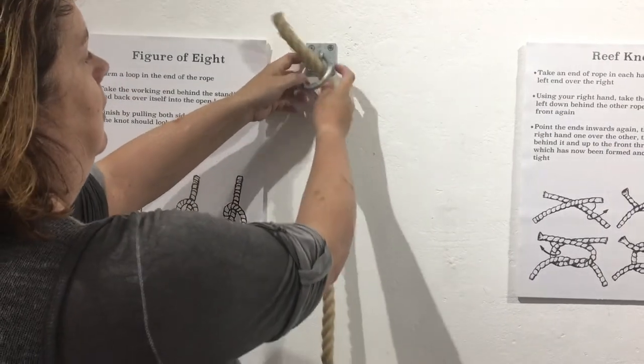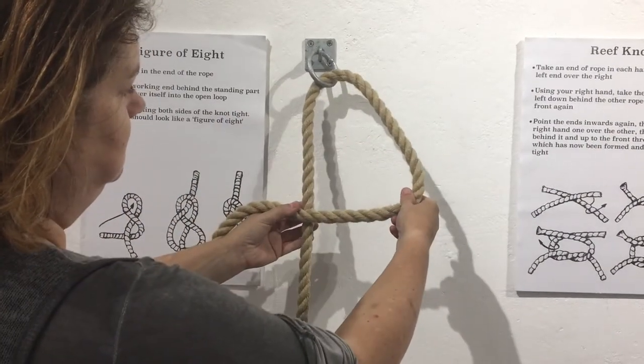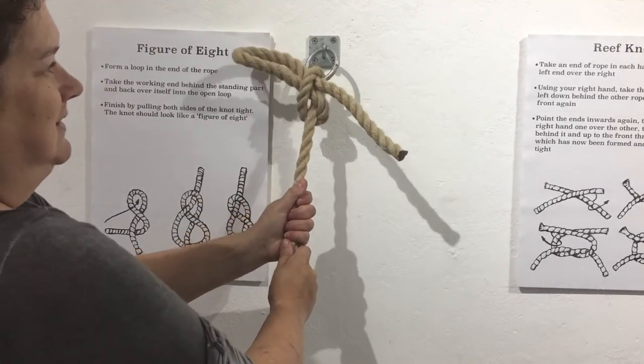This is the second option, and this is where you make a P instead of a four. So again, with one end in each hand, make a P with the rope in front, then pull the rope round and in front again.